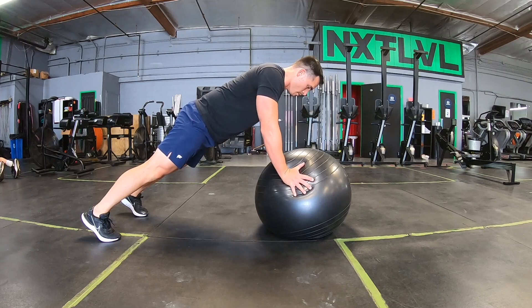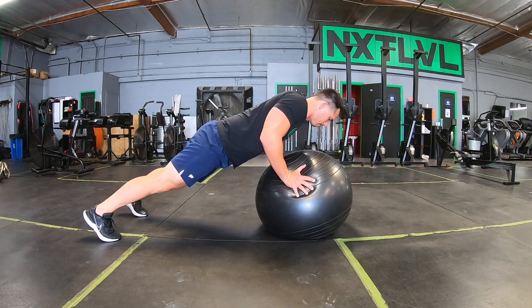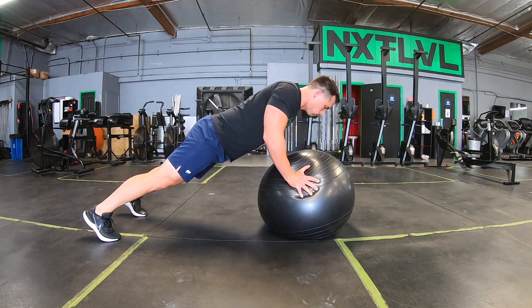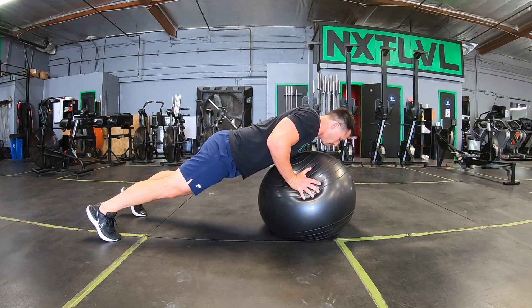Moving into the next exercise, we have ball push-ups. You can see I have some external rotation in those palms. You want to be squeezing that ball as if you're trying to pop it. Make sure you have a good grip on the ball — if it's slippery it could be a little dangerous. But if you've got push-ups down, this is also a fun variation to help build upper body strength.